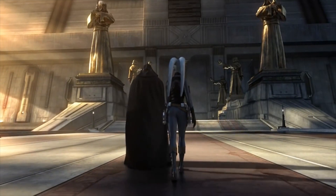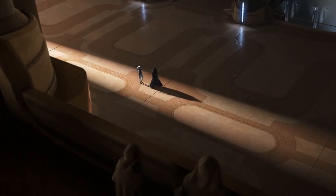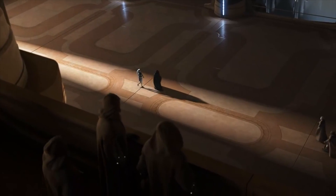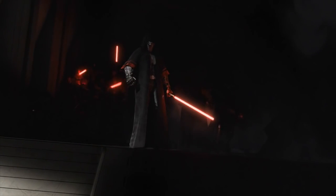Over thousands of years, empires and republics have risen and fallen, with Jedi and Sith alike coming to power or falling to a mere memory. One thing, however, was always the constant: the seven lightsaber fighting styles.